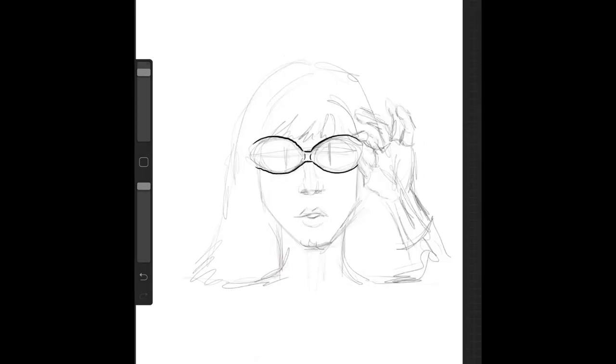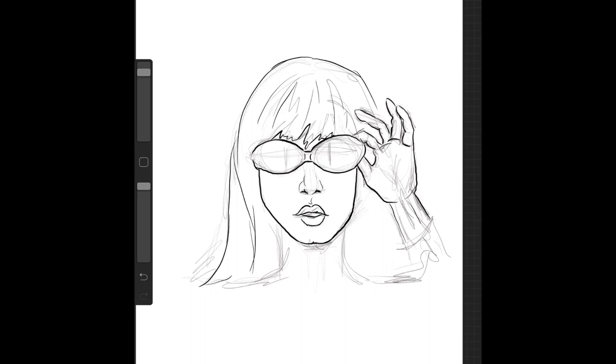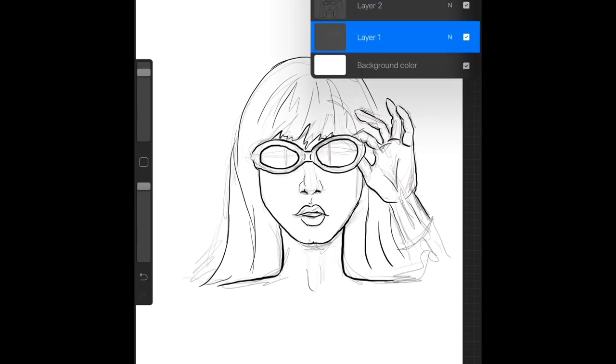First we laid down a sketch layer that we're going to make invisible later, just to sketch out the general idea of the image that we wanted. Now I'm going in with heavier line work with a different preset brush on a separate layer on top of it, and this is the layer that we're going to keep. So you can see I just made that invisible.